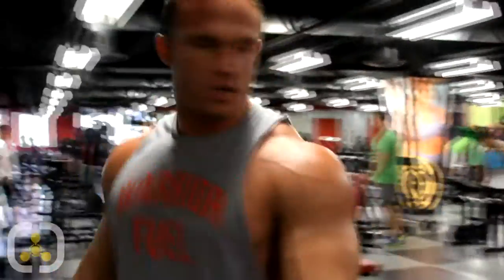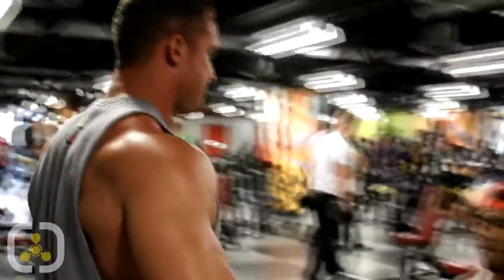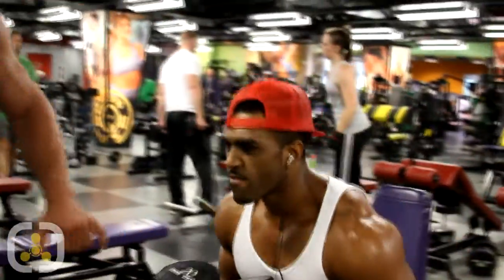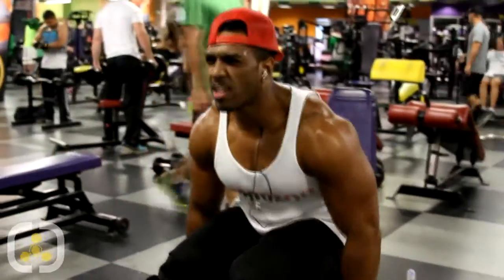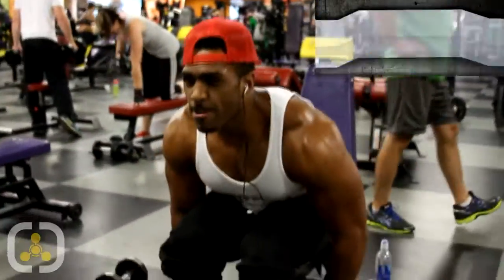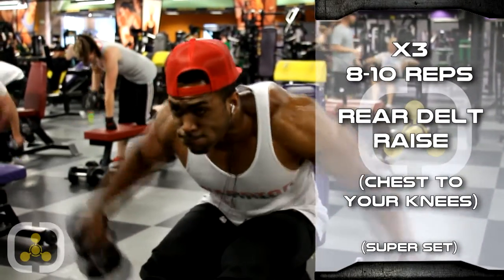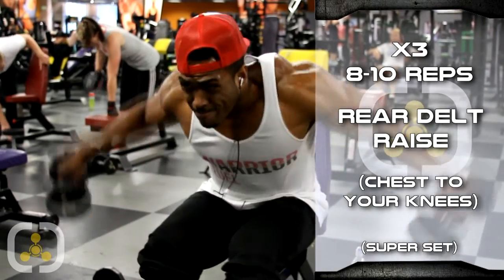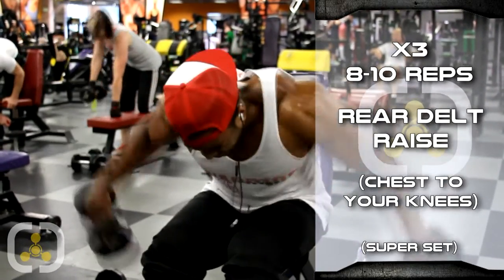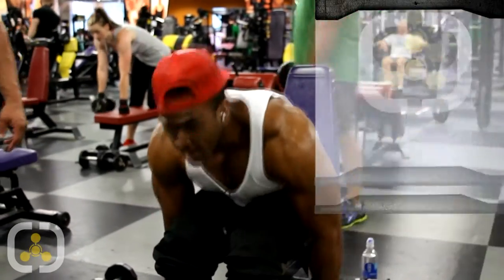Now put your chest to your knees and we're going to do rear delts. Pinkies out, rear delts — chest to your knees, get down as far as you can. Get that rear delt right there. One more. Bring it over here.